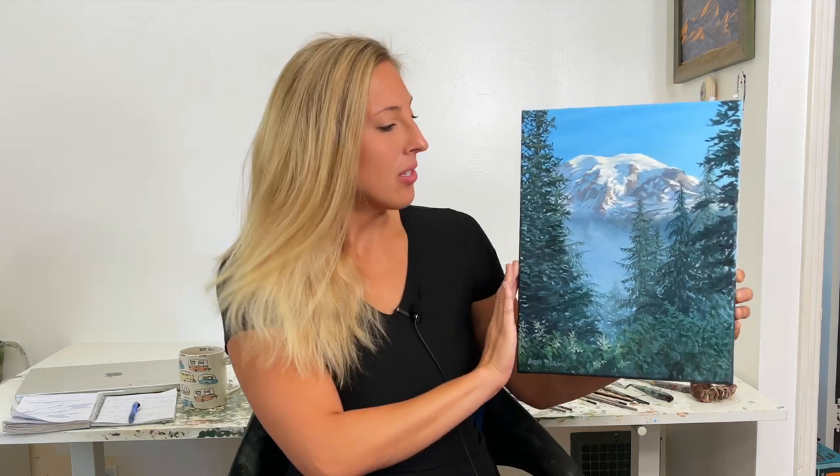What's up painting friends! I hope your day is going great so far. I'm back with another painting tutorial. This time we're going to have a two-part painting tutorial to create this piece right here. This is an oil painting inspired by Mount Rainier.